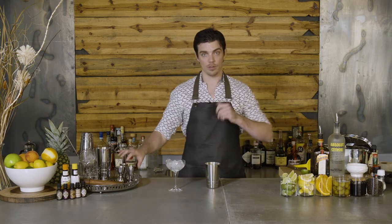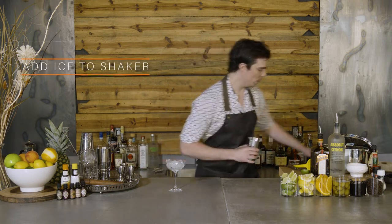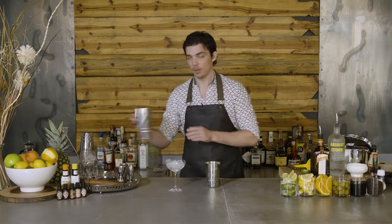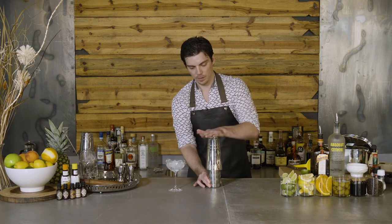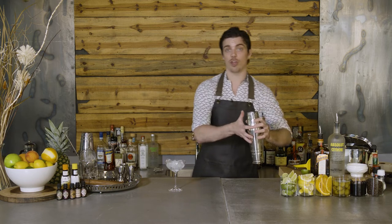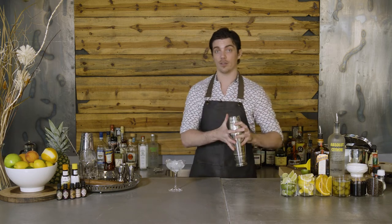Once we have the ingredients in, we're ready to shake. So I'm going to add ice to the small shaker - fill ice to the very top. Take the large shaker, place it on top. Give it a little hit to make sure that's nice and sealed. Now we're just going to shake it hard for five to eight seconds.